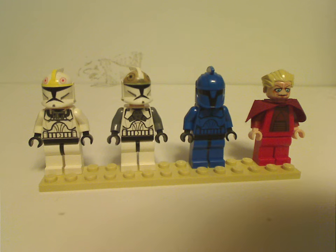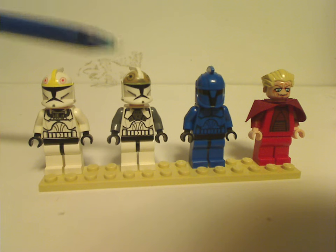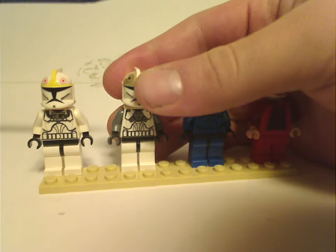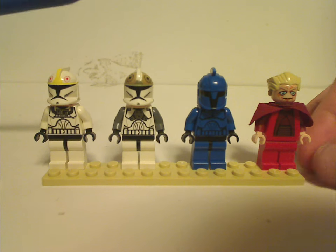So now, as you can see, we would have a Clone Pilot, which is common in a few other sets from this time and also a year prior of course, and also a Clone Gunner, which did also come in the Clone Trooper Battle Pack and a couple others, to go with a feature or two with this set.